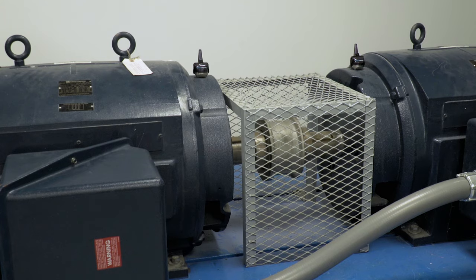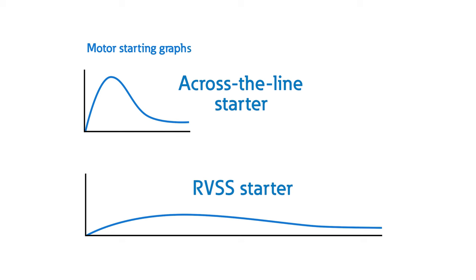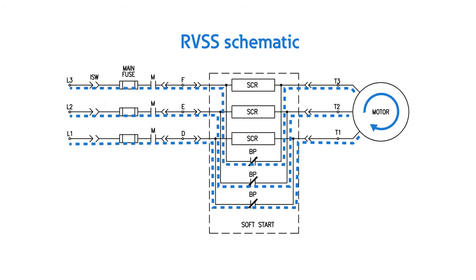Let's see an RVSS in action. Hear that smooth ramp up? The inrush current was significantly reduced compared to an across-the-line starter, which in turn improves the lifespan and uptime of your motor system. It's worth noting that an RVSS only ramps speed and torque during motor startup and shutdown. As the motor approaches full speed, the bypass contactor closes, which applies full line voltage, similar to what we saw in that auto transformer.